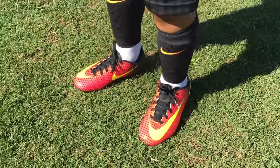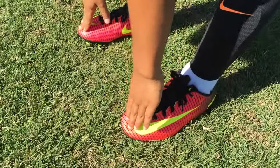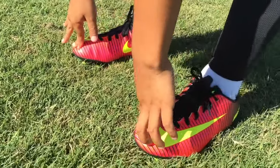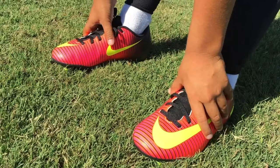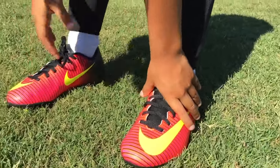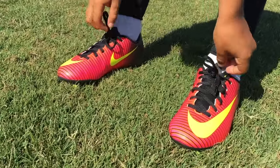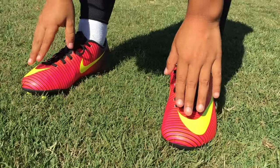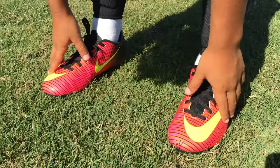Okay guys, now I'm going to tell you how they feel. In the front I feel like I have room, and on the inside and outside they feel better than the Messi's — when I wore the Messi's they used to hurt right here but these don't. So good job Nike, these are more comfortable than the Messi ones.